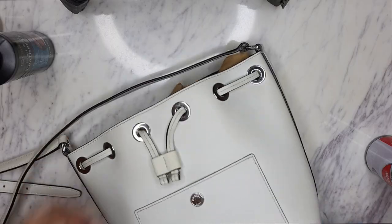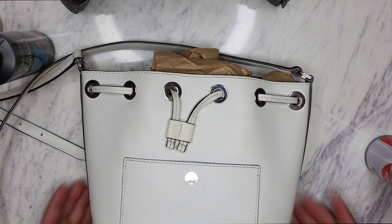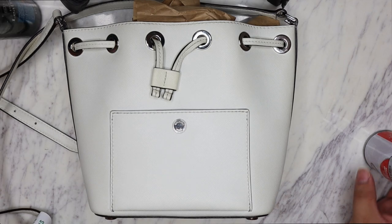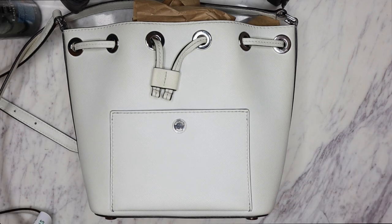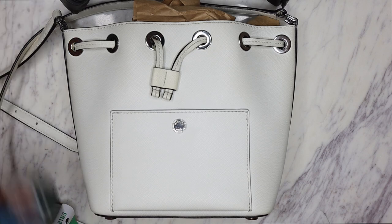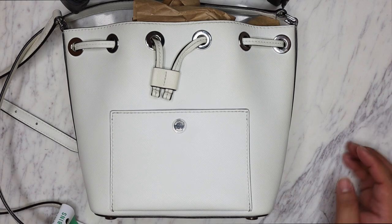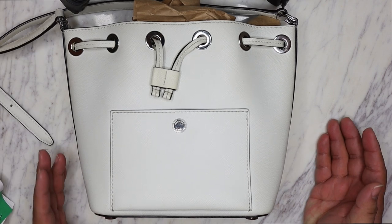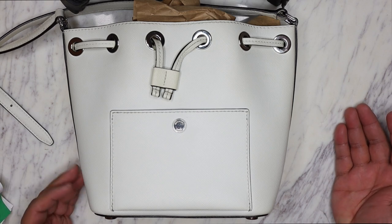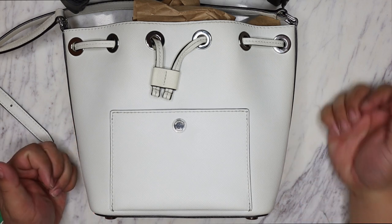Yeah, we are all set - that is pretty much all we're gonna do for the handbag rehab of this little guy. I hope you guys enjoyed this video and learned a few things about how to clean your leather bags. Let me know if you guys have any questions in the comment box, and if you guys try out any of these tutorials, send me a DM on Instagram or tag me - I'd love to share it with the rest of the thrift squad.